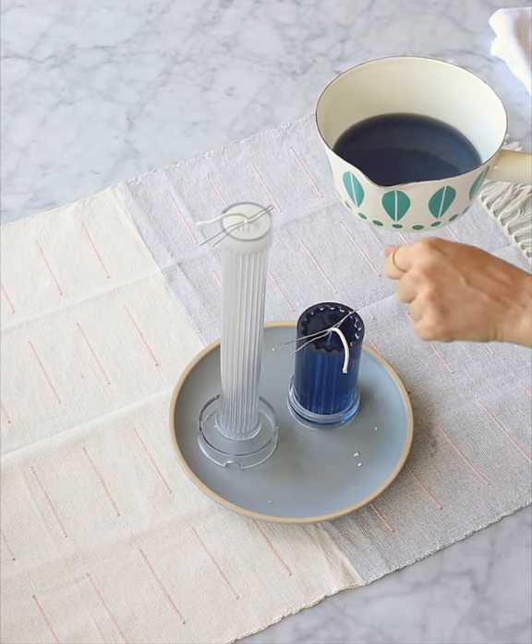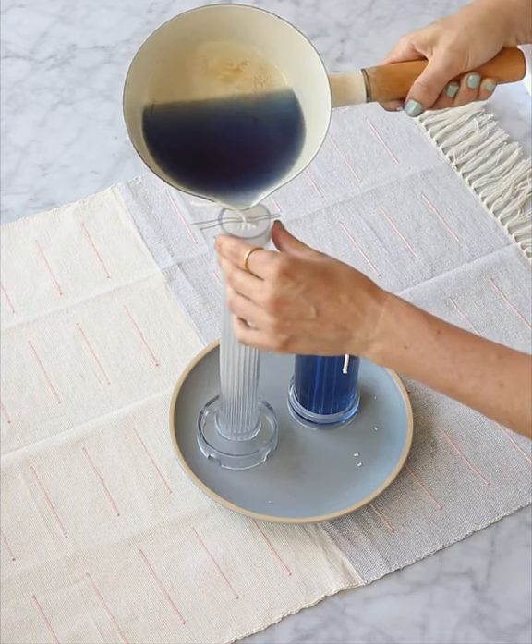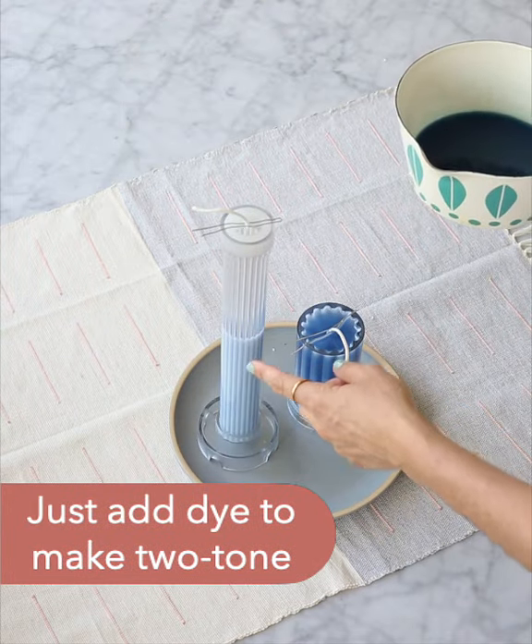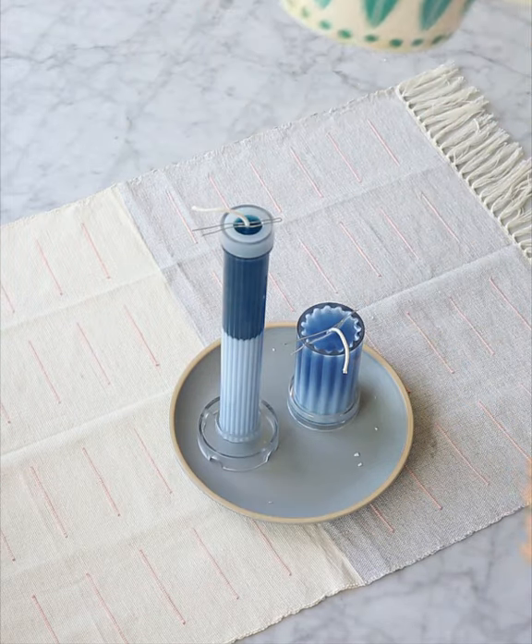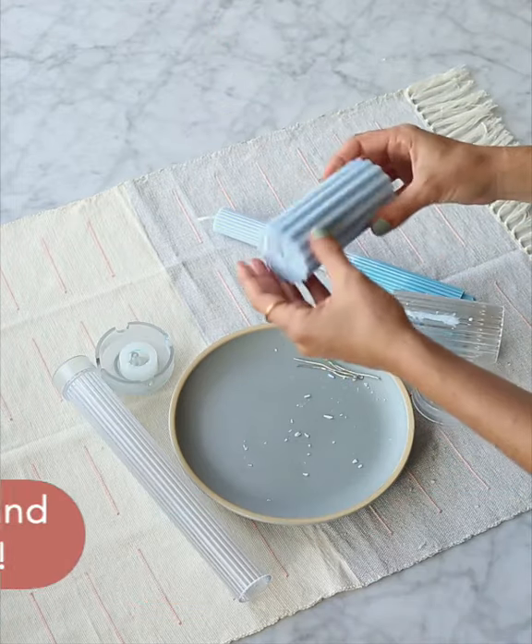In this one we're going to make two-tone — fill it up halfway, wait for this piece to set, and then I'll pour the other half in. Half of our taper has cooled.